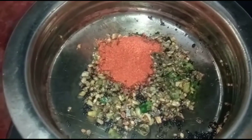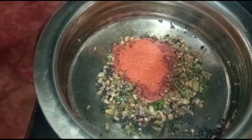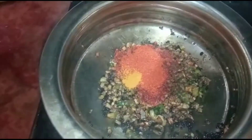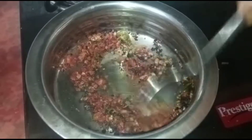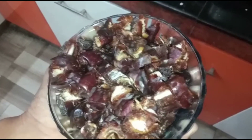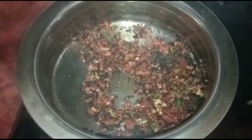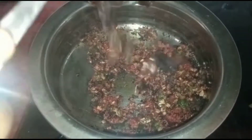Let's mix the dates with a cup of dates. Mix it.